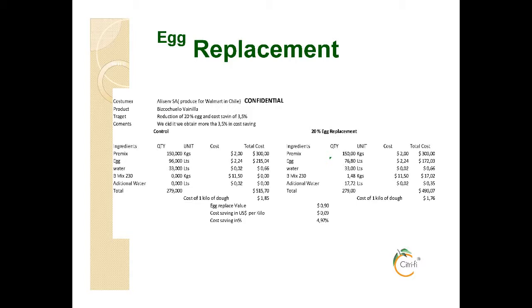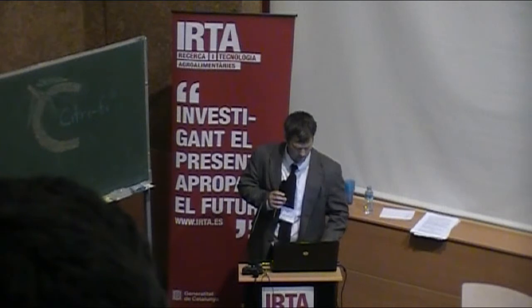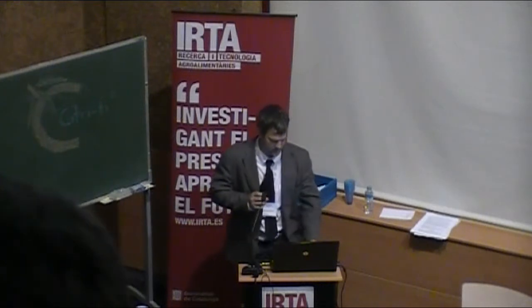Going back to the first slide — this is the formula for that B-Mix. This is what we're going to show. Any other questions before I go further?